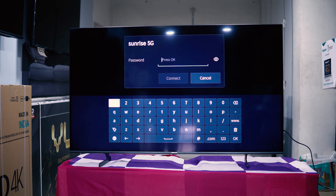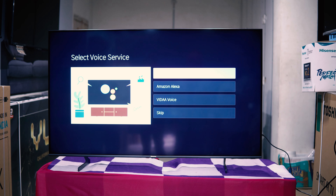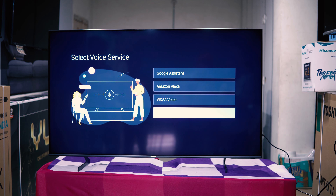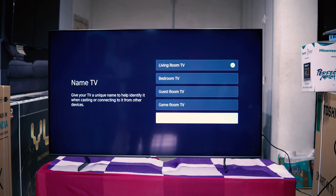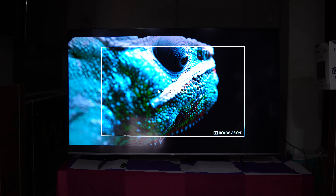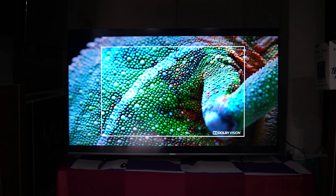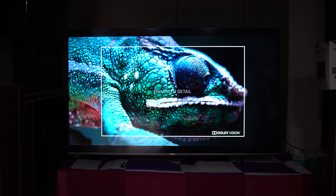We will open this box. In the box you can find the TV and accessories like the user manual or the quick setup guide. You can also use the remote, which has direct buttons for Netflix, Amazon Prime, and YouTube.